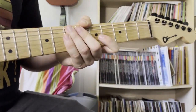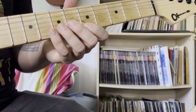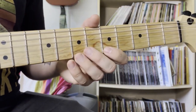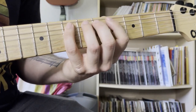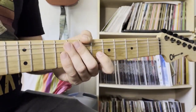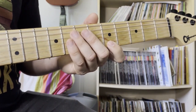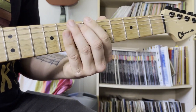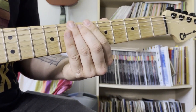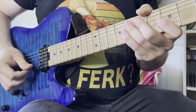Let's hear it over a dominant 7 chord first. Now let's hear it over a minor chord.